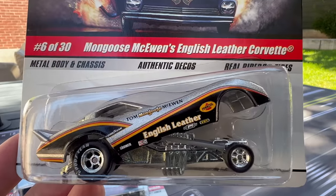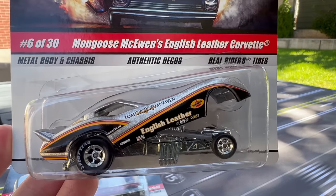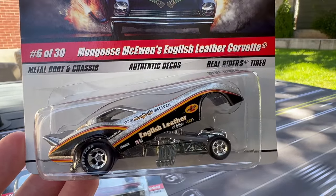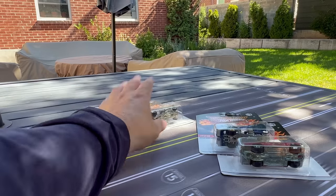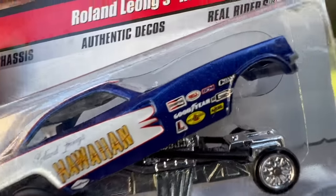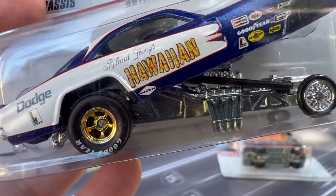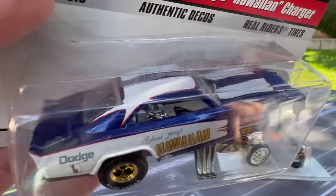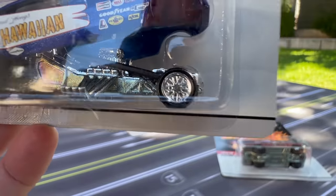Mongoose McKeown's English Leather Corvette — we'll get into a little more of the history when we do the showcase. You can see this is actually a beautiful casting. Some of the castings are a little rough — they came from an older era — and other castings were actually built and released during this time, or came from when they were doing these more realistic style castings. This is number six of 30. This is number seven of 30 — Roland Leong's Hawaiian Charger. Notice the licensing here: you get all of the sponsors, all of the decals, the details front and back, everything. When we open them, this one is a wheel variation — this is the lace wheel; there's a five-spoke somewhere in here too.